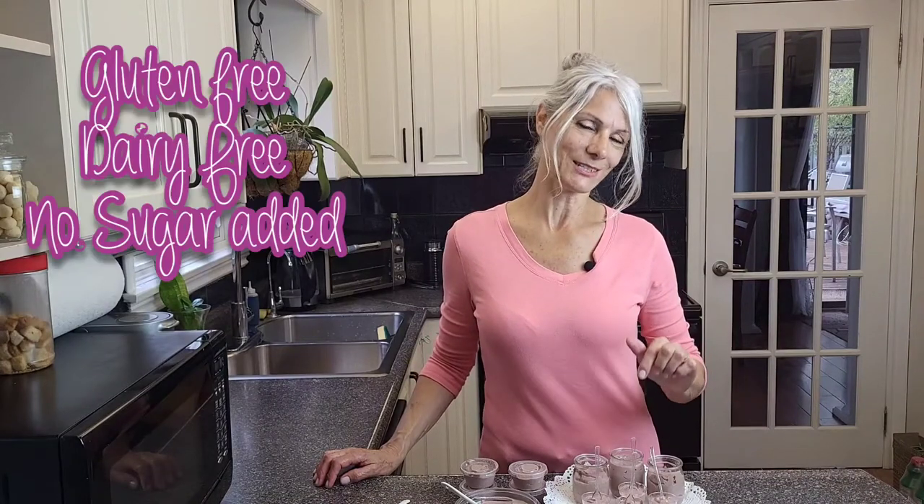Hello and welcome to my kitchen. My name is Elaine and today we're going to make a cranberry tofu coconut dessert.